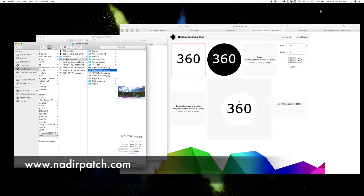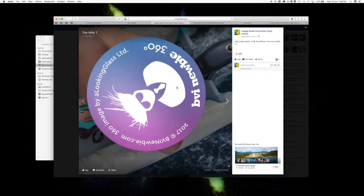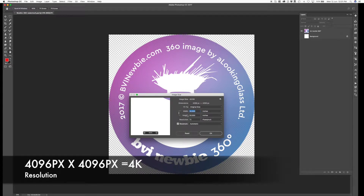This is where we're going to size and augment the logo that we want to put on our photos, so that when it's produced in a 360 environment it'll actually look like a patch on the bottom. I see a lot of people using round logos for the nadir patches — they seem to work a little bit better in the 360 viewers. I would recommend using a round logo at about 4096 pixels by 4096 pixels.